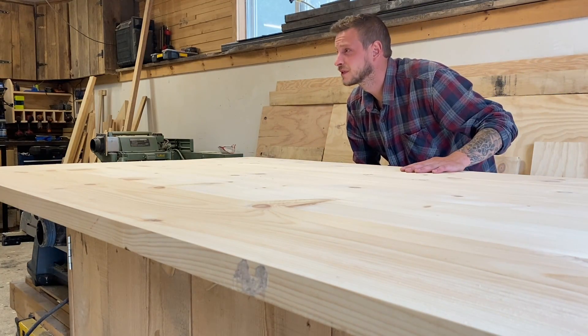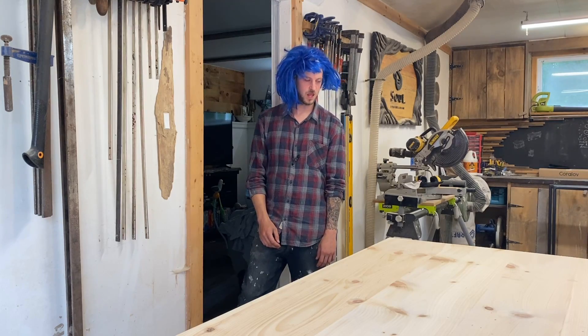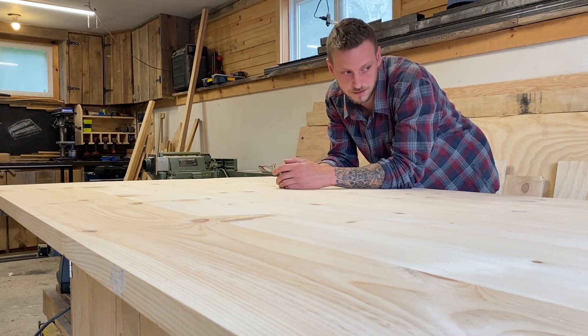Hey babe, come check out the table. Boring — you should put a live edge on it or something. But you told me you wanted straight edges. Well, not anymore. Oh well, you heard the lady — gotta give this thing some live edges.